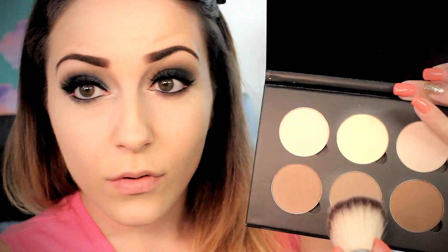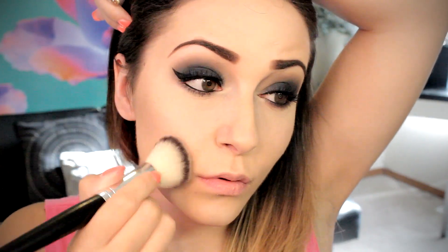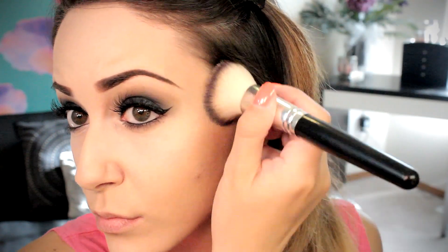Starting off by adding a little glow to those cheeks, we're just going to take a MAC MSF in Soft and Gentle and apply that where the sun would naturally shine. Moving on, using my Anastasia contouring kit, I'm going to grab that middle bronzer and apply it to the hollows of my cheeks, my temples, and even a little bit down the jaw. I also like to contour my nose using that middle shade, going up and down the sides of my nose to give it a slimmer appearance, then creating a little button nose by gently bringing it along the tip.